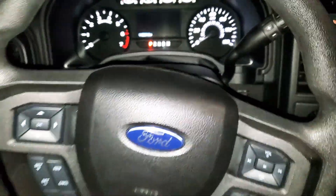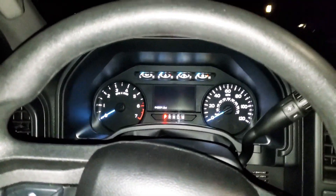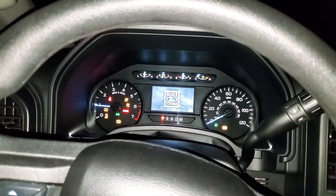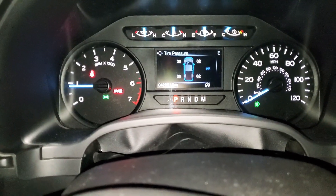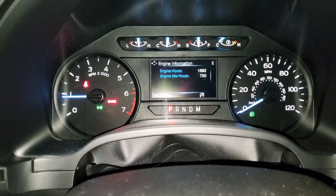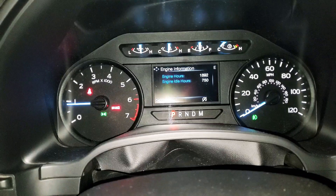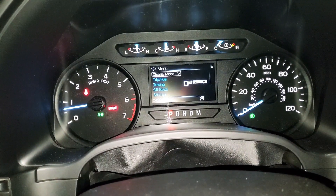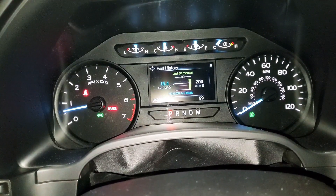Check out how the interior has held up. Due to the controversial mileage issue we were discussing in previous videos, let's see what we have right now. Engine idle hours: 1,800 engine hours; engine idle hours: 750. Display mode trip fuel — I'm only getting 15.4 miles per gallon.